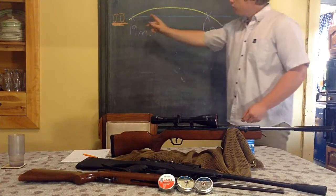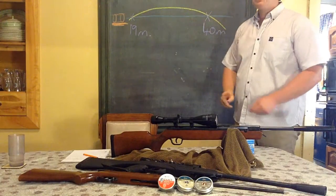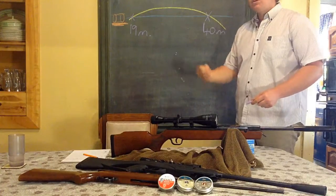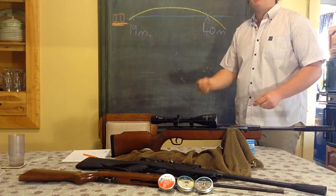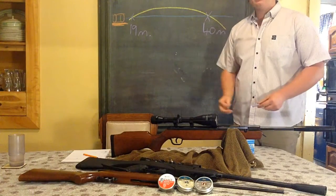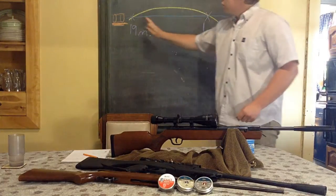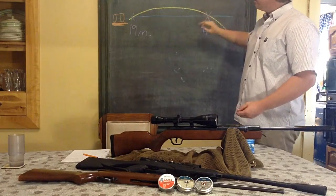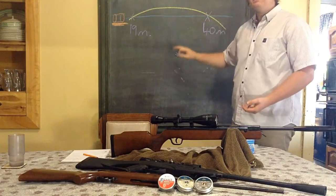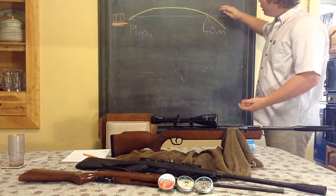So we have two points of intersection. I confirmed this with ChairGun, then went back and moved my target to 16 or 17 meters and shot again — it was remarkably at the exact same point as the first time. So we have two zero points, and this middle section between them is your effective kill zone.